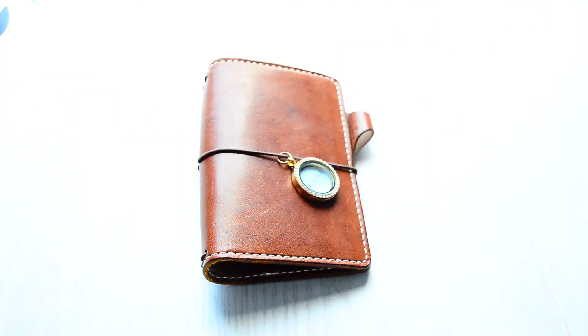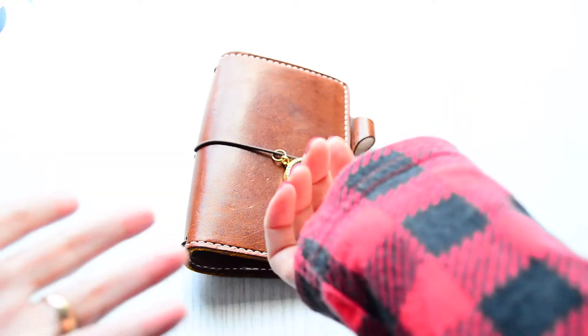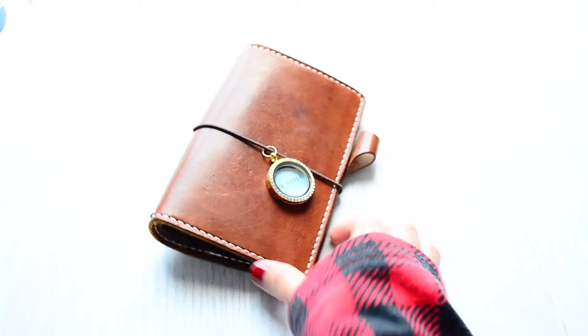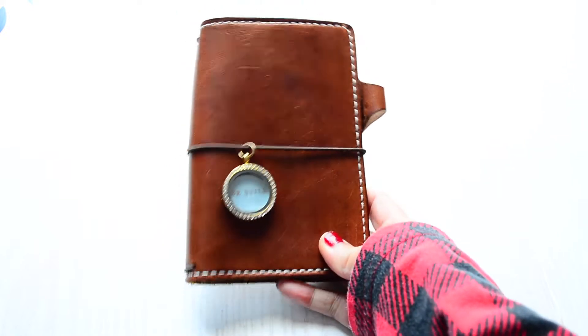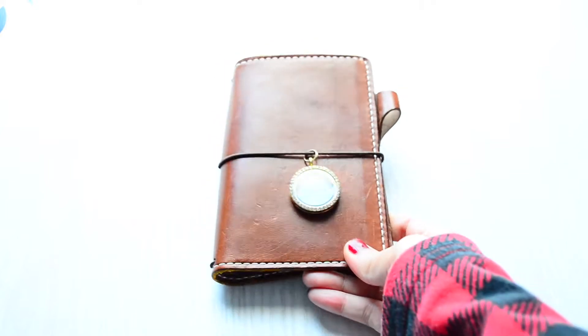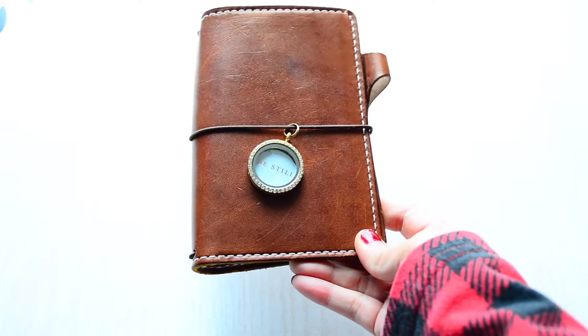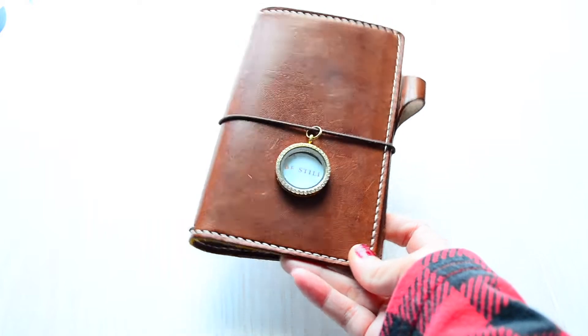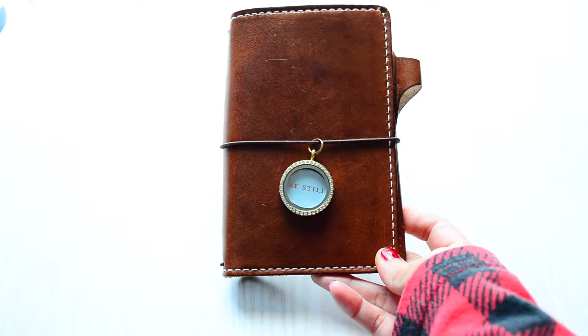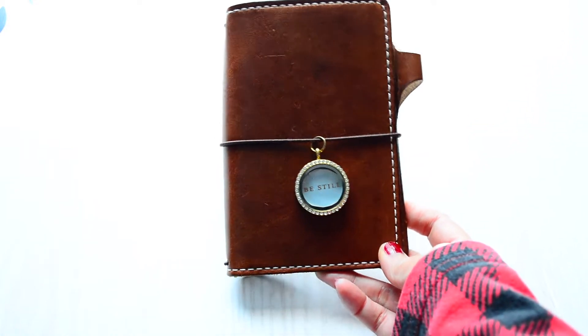Hi guys, hope y'all are doing well. Welcome back to my channel — for those returning and for those who are new, welcome! You might notice I'm in my Christmas pajamas; it's not Christmas yet but I thought it would be perfect for the theme. This is my Mr. Darcy pocket size. I've had him for almost four months, and I said I would do a setup video for this handsome little man. It's the first week of December, so this is the perfect time.